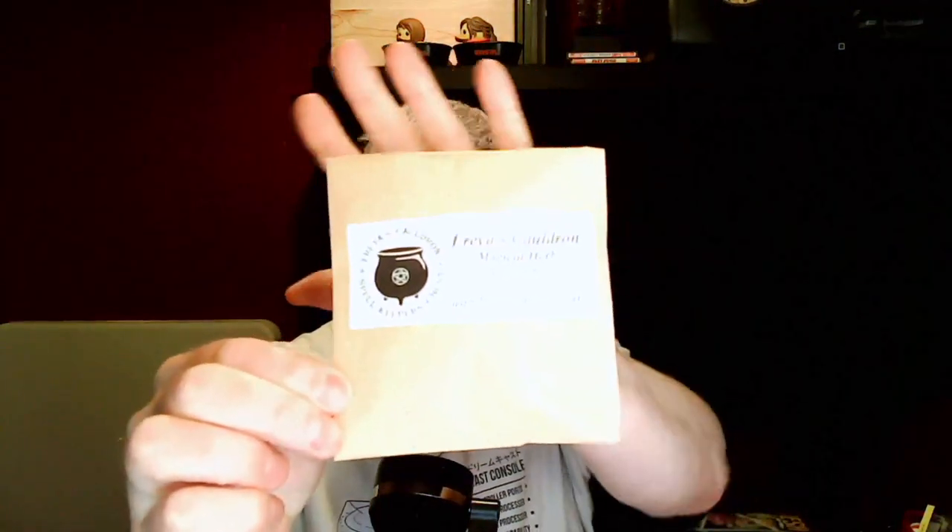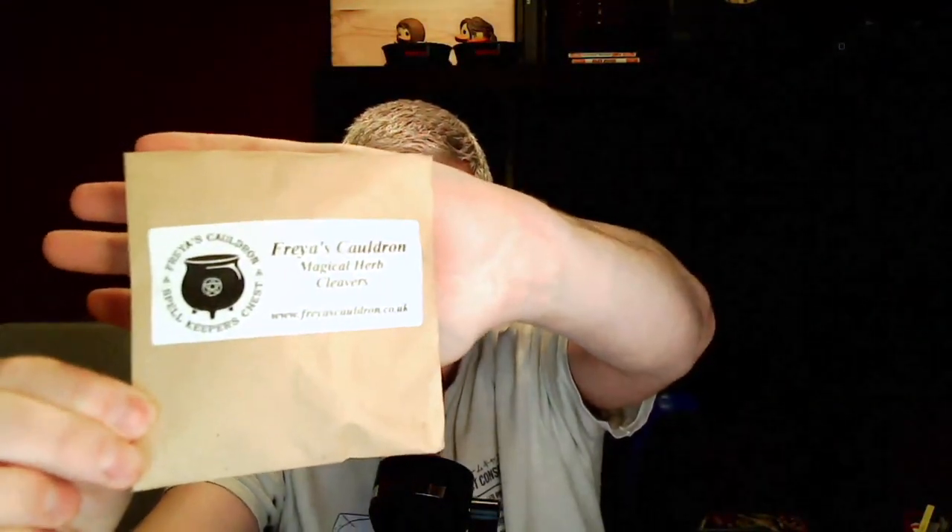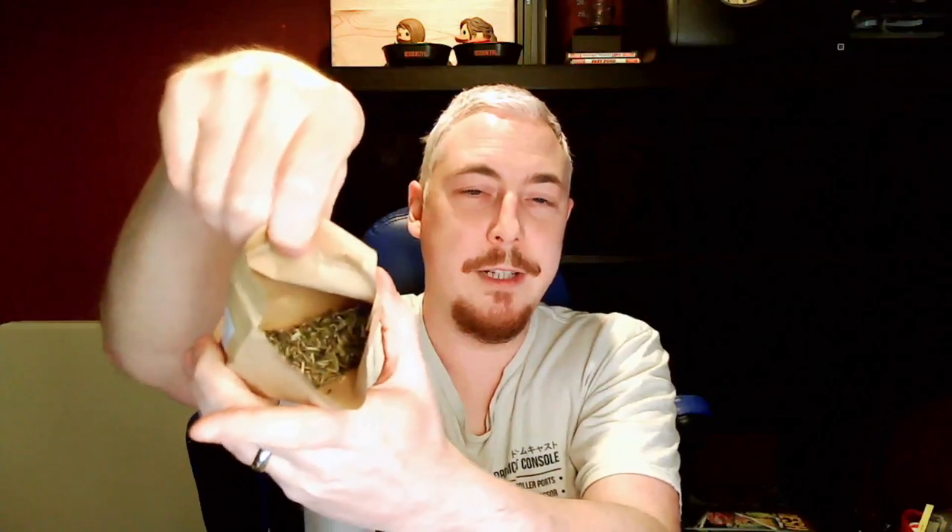What do we have next? It is the first of the herbs. My light is quite bright on it, let me try to find the right angle. This side's good. It's a magical herb — cleavers. I kind of don't want to open it too widely — I need to get something to put this in. I'll undo it over the box, that would probably help. It's just a very woody, green smell. I have no idea what this is.